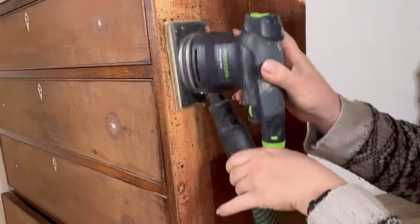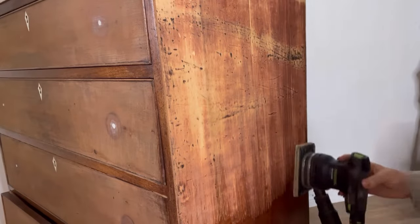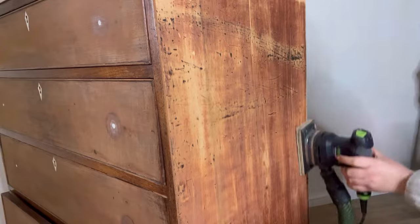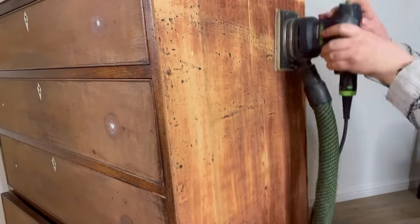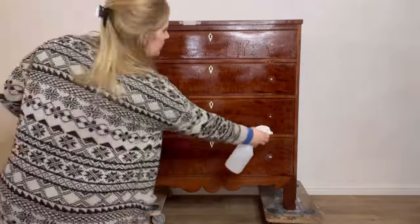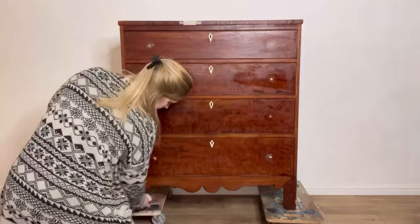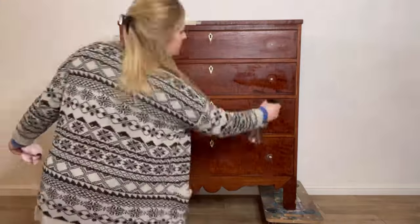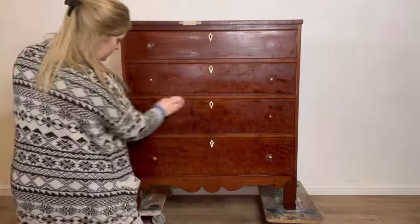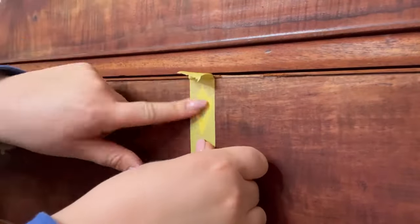I've already given this piece a real good clean before I started any of the repairs, so now it's time to get sanding. I'm moving down the surface with my electric sander and taking off the top layer of varnish. As I do with every single project, I'm cleaning it all down with White Lightning mixed with water in a spray bottle, then coming back with plain water to rinse off all of that White Lightning to give a really clean surface.